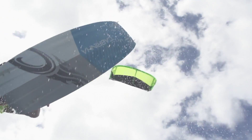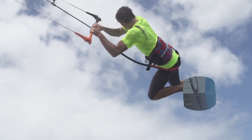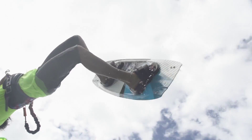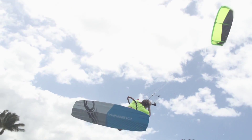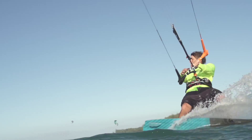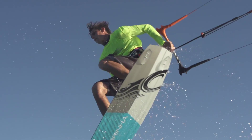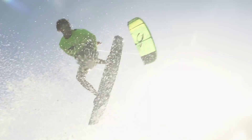The ACE is constructed with the volcanic basalt material, and this laminate really gives the board that explosive pop. It doesn't give it necessarily the rigidity of carbon fiber, so the ride is still smooth, but it still gives it that response. It's going to flex and respond back to its shape really quickly, which gives it explosive pop.